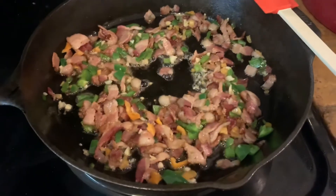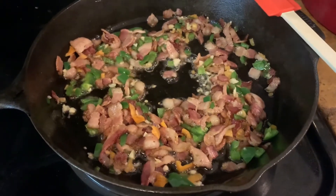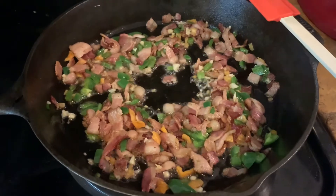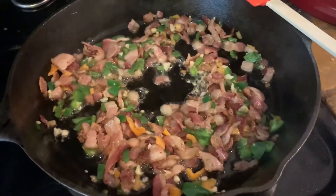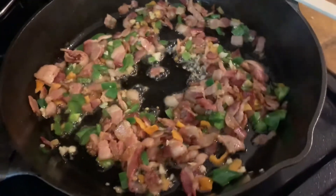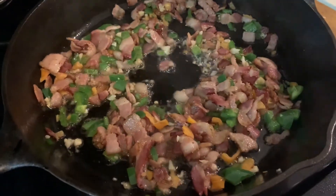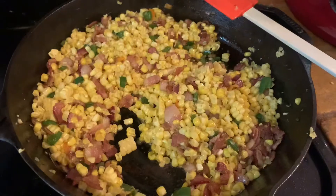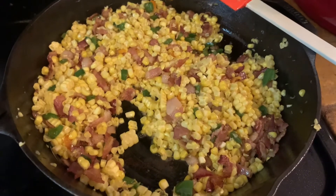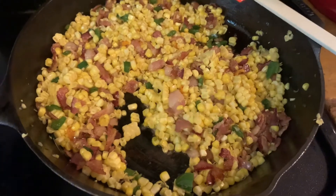If you don't have fresh peppers, I've made this with pickled ones before and it's really just as good, but I had fresh ones on hand from the farmers market so I'm using what I have. I've also cooked this on the grill and it gives a nice extra smoky flavor — and using the cast iron it's a perfect way to cook that on the grill too.